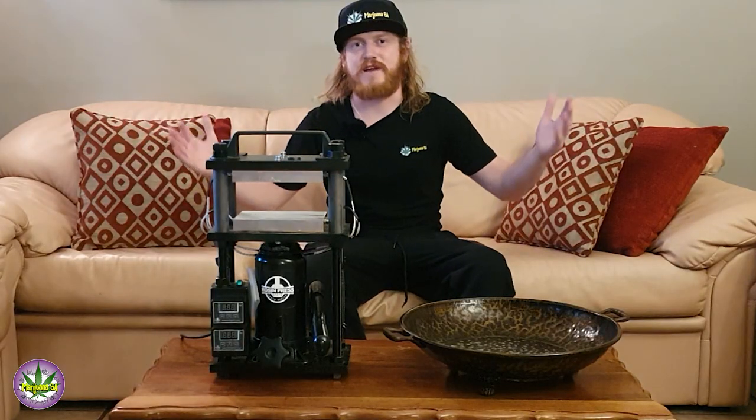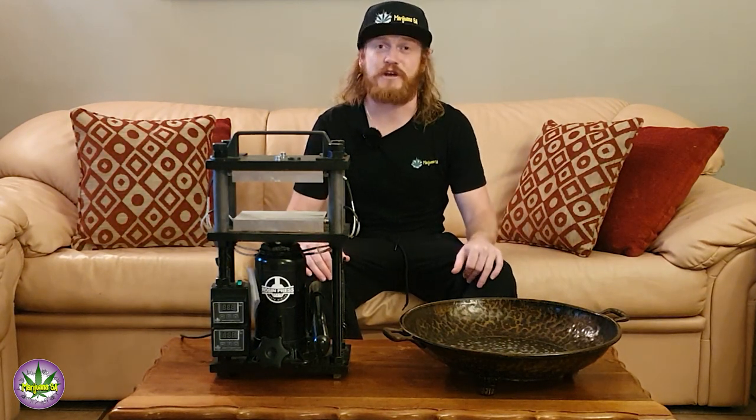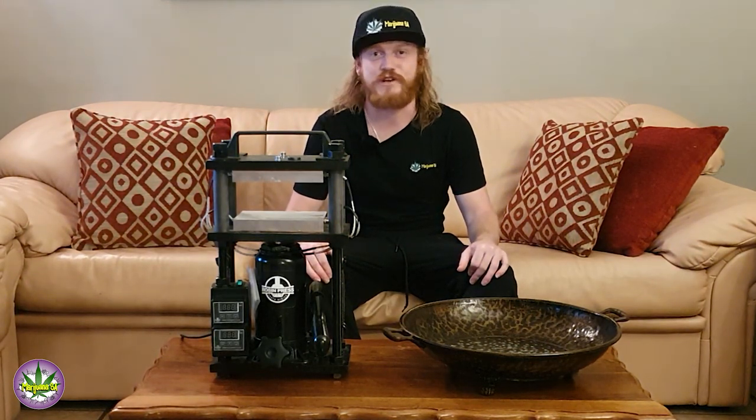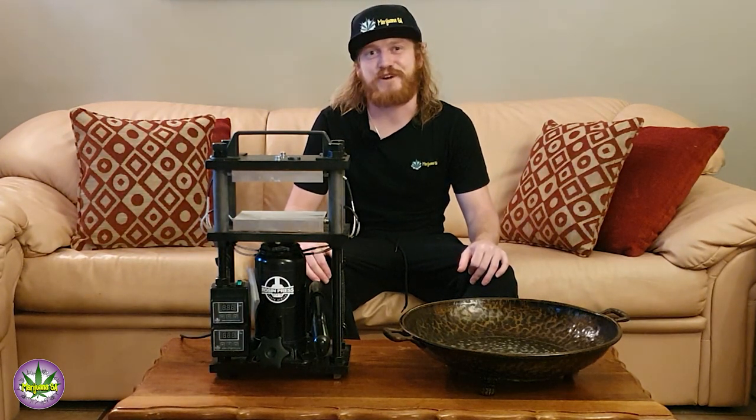That just about wraps up today's video — thank you so much for watching. I really hope you liked the video; the only way we can tell is if you like and comment. If you guys have any additional information or knowledge to share, please feel free to do so. Don't forget to subscribe. Until next time guys, thank you very much. Peace.